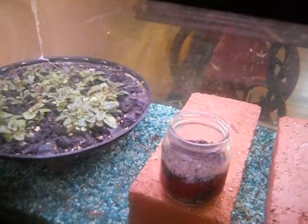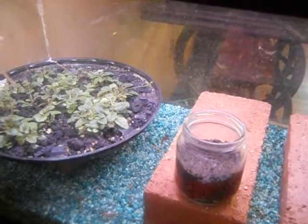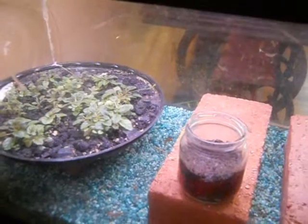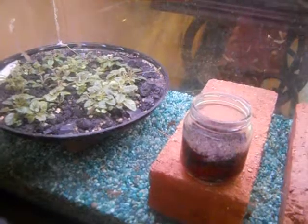This is an older fluorescent light bulb, and as they age they dim a little bit. But if I had put a new light bulb in, I could have the plant containers down on the gravel.